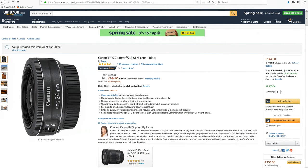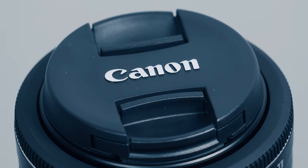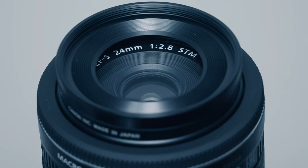The Canon EF-S 24mm f2.8 STM is a bargain — it cost me only £144 from Amazon.co.uk. The lens comes with front and rear caps but no lens hood. The lens hood from Canon cost me £18.99 and is a screw-in type made from metal.